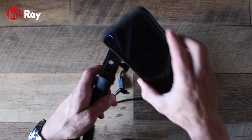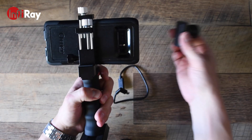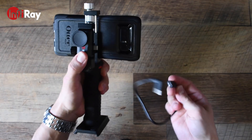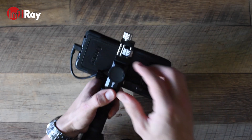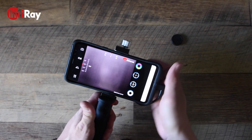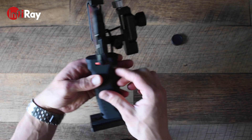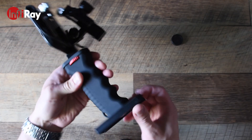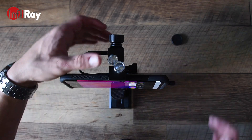First you start by mounting the phone to the handle grip by tightening the knob down. Next, do the same with the thermal monocular — put it in place and tighten the other knob. Then use the USB-C extension to connect to the monocular, run it behind the phone, and plug it into the port on the back of your phone, then remove the rubber cover. Once the app boots up, you'll have a fully functional thermal monocular on the handle grip, which I found to be a sturdy solution — especially when attached to a tripod with a quick plate adapter.